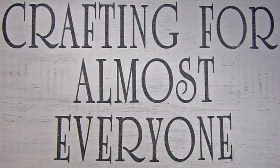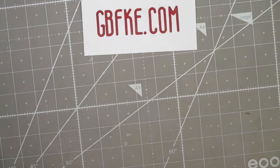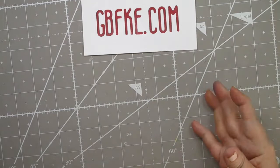Hi, it's Andy Parker and welcome to Crafting for Almost Everyone. Today we're going to look at a haul. We have this company called GBFKE.com — they're a diamond painting company that contacted me and asked if I would like to try some of their products, and they graciously sent me some. I thought I would share them with you and also show you some of them finished.